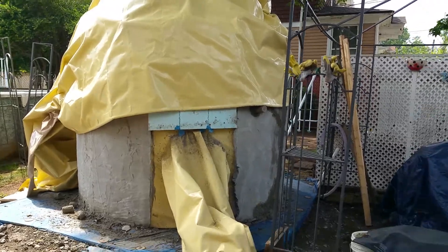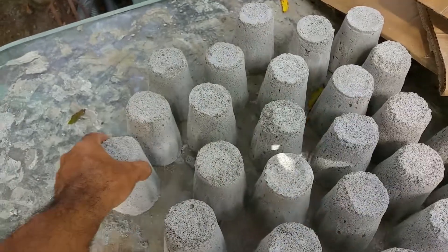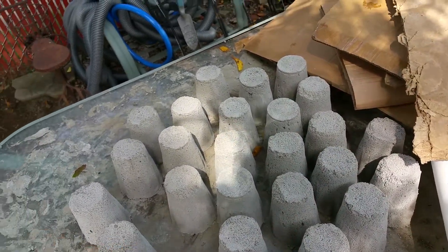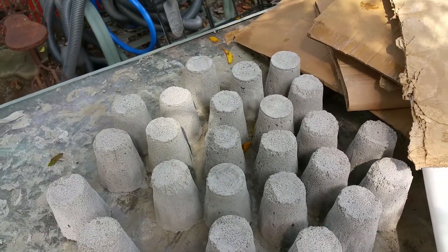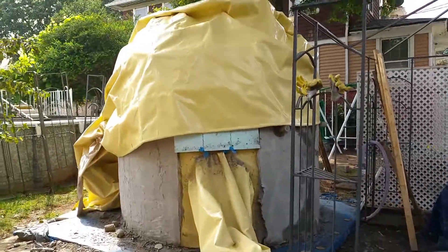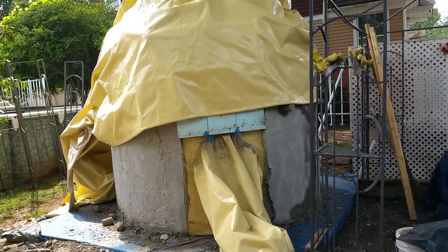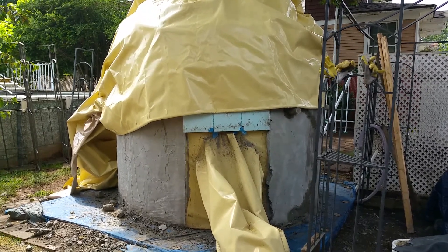I've done experiments with the aircrete here — different ratios of foam added to a particular cement-sand mix — and I was able to see how much stronger and how much more brittle they become based on adding a difference of one to two pounds of foam. Learning that, I'm ready to do two air forms using just aircrete as the insulator and structural cement. That'll be the next experiment when I'm done with this.